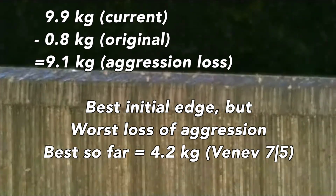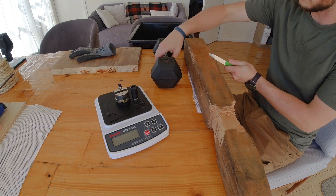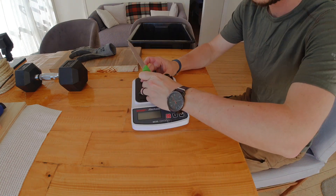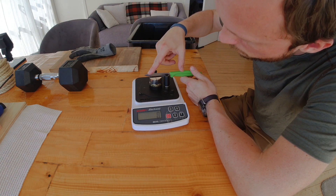My overall conclusion is that this edge had the best initial keenness but lost aggression most dramatically throughout testing compared to any stone I've tested so far. I don't think this means Japanese natural stones are incapable of producing good edges — quite the opposite — but it is indicative that you need some level of stropping or cleanup to prevent this sudden loss of aggression. If any of you are proficient at creating great edges with a Japanese natural stone, this is my first attempt, so please reach out in the comments.